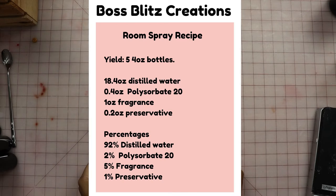Hey y'all, Alyssa here from The Boss Blitz, and today we're going to be making room sprays.